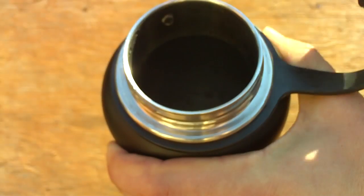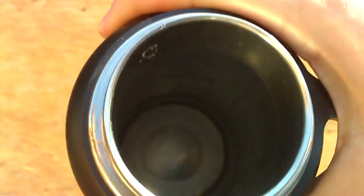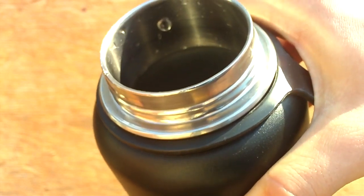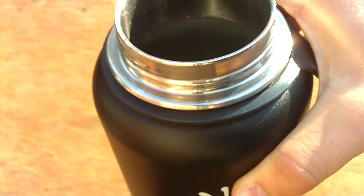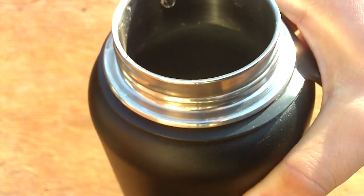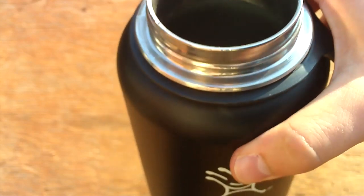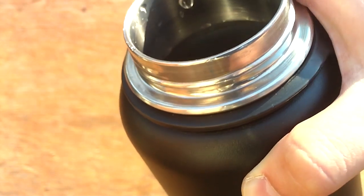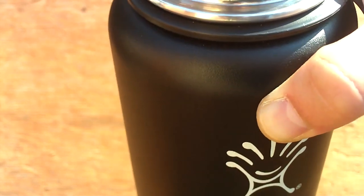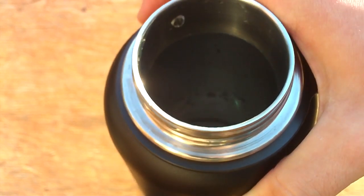I'll open it up and show you what it looks like. The rim is stainless steel. I was kind of concerned about having threads on the rim — that's one of the things I didn't like in my previous water bottles, because I felt like stuff would just accumulate inside the threads and get dirty. But I haven't really had that problem with this water bottle, since there aren't a whole lot of threads, just two or three.